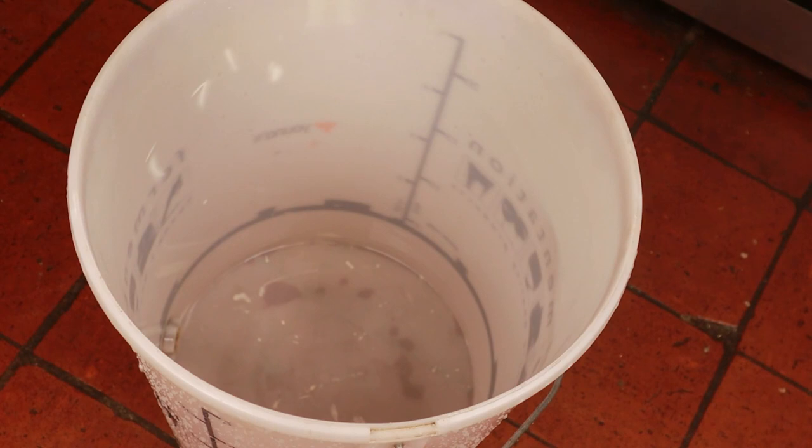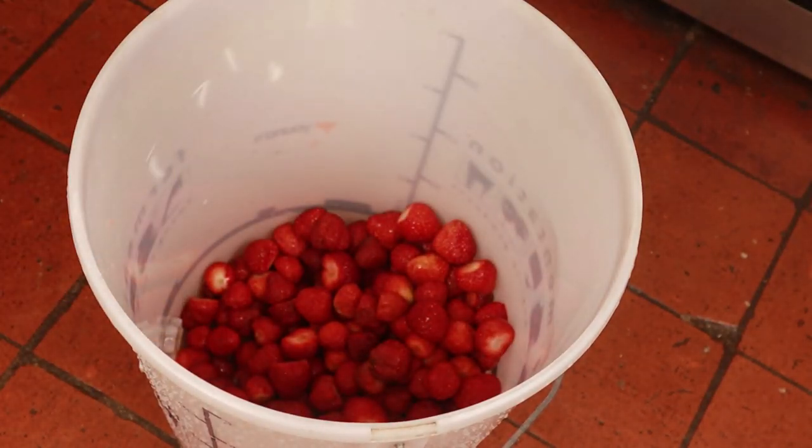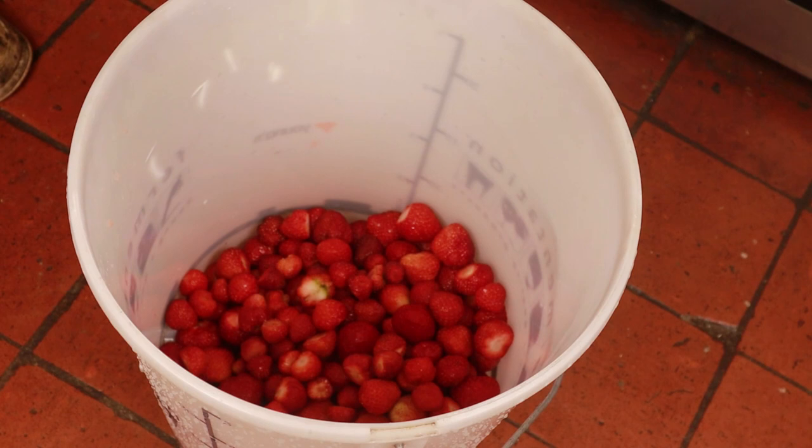The recipe I'm going to give you to make strawberry wine is enough for 12 bottles, 2 demi-johns, 9 litres or 2 gallons depending on your measurement of choice. First thing we're going to need is a lot of strawberries — specifically 4 kilos. We pour those into a clean, disinfected brewing vessel. I disinfect by using an egg cup full of bleach, filling the vessel with water, leaving it for 30 minutes and then rinsing twice.